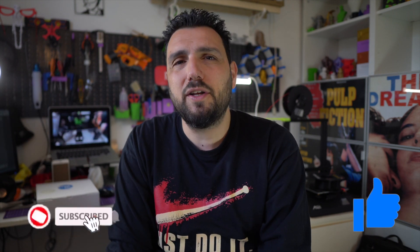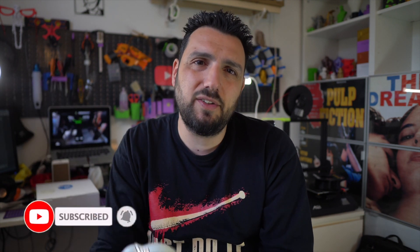That was all for today, guys. I really hope you enjoyed the video. Smash the like button if you did, subscribe if you're not yet subscribed, and I'll see you on the next video.